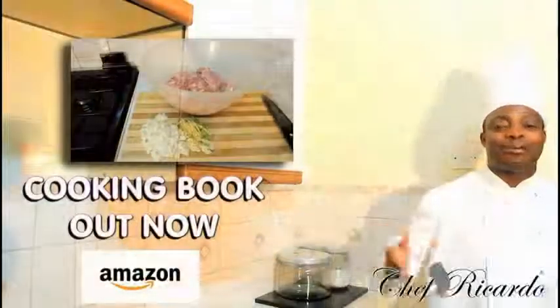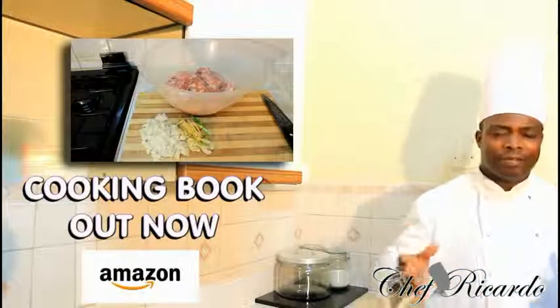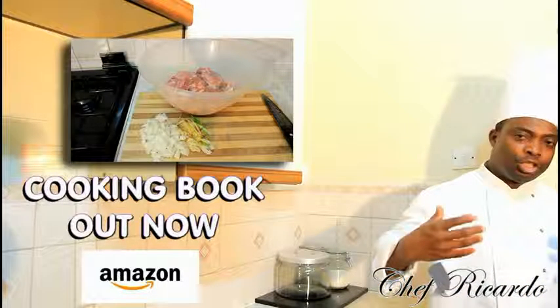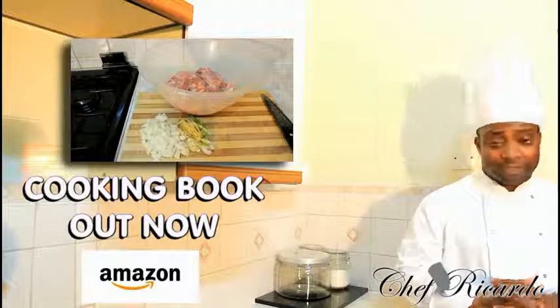Welcome, one more time, to Chef Ricardo Cooking Program. Today we want to show you how you can make this lovely curry home-baked chicken with onion, ketchup, and ginger together. It is beautiful, brilliant, hopefully you like the recipe.